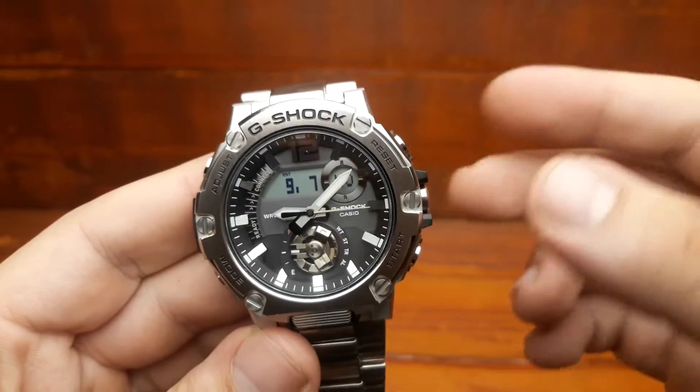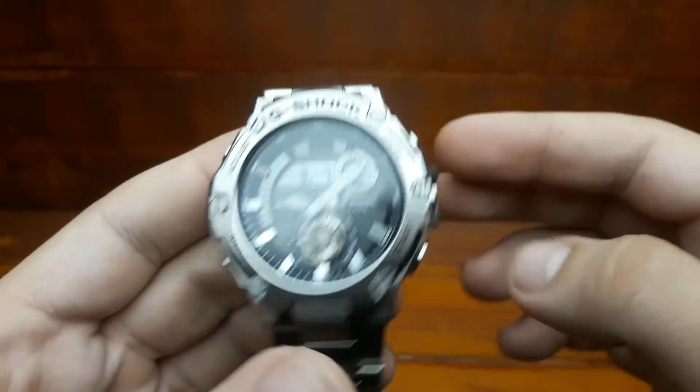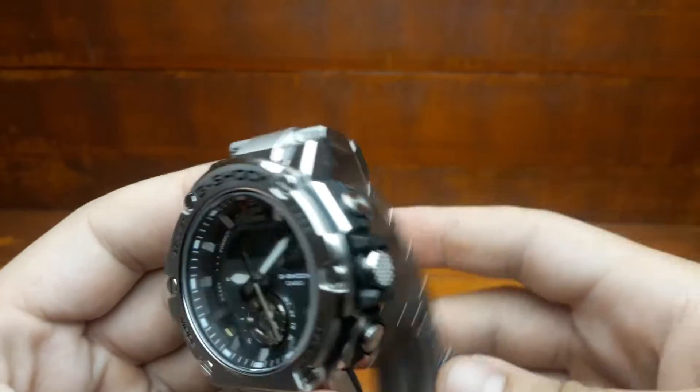Shock resistance has also reached a new level, although a G-Shock has never had a problem with it. The main thing is that the electronic module is really protected — that's why we love the G-Shocks.